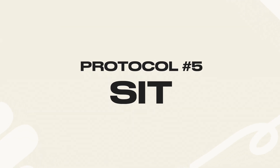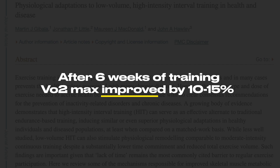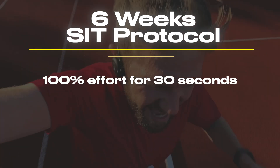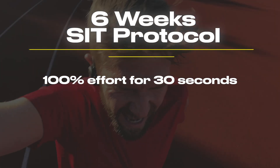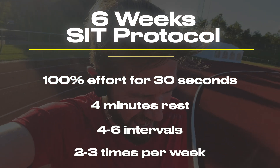The sprint interval training method — also known as SIT — has been shown to deliver amazing results in just a few weeks. In one study with 20 participants, after just six weeks of the SIT protocol, runners improved their VO2 max by 10 to 15%. The study showed you can get similar benefits to traditional endurance training but in a fraction of the time. Runners improved their speed, endurance, and ability to hold a high pace for longer. The protocol involves running at 100% max effort for 30 seconds, then resting for four minutes — repeated for four to six intervals, two to three times per week.